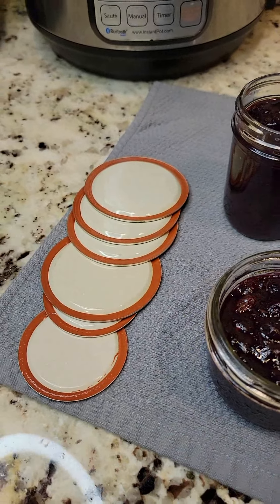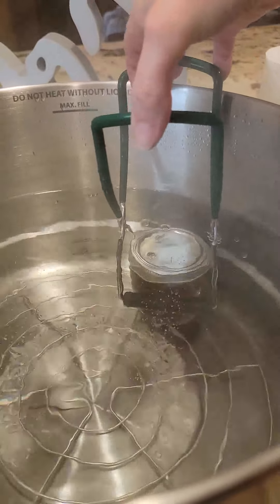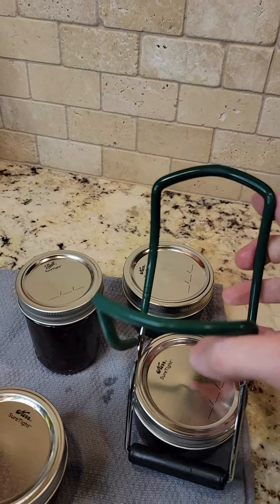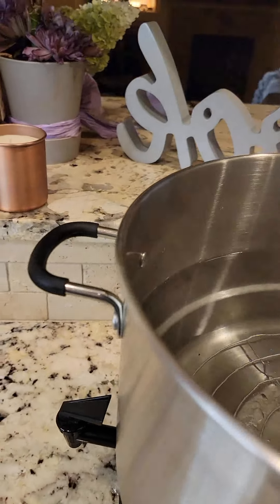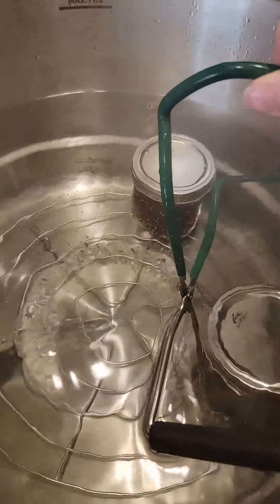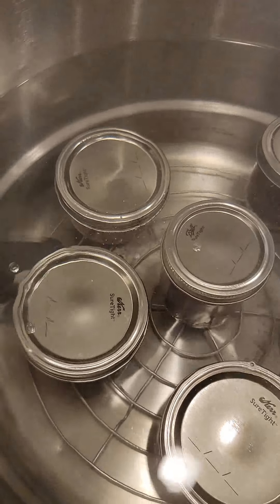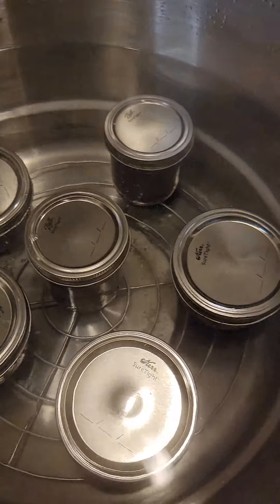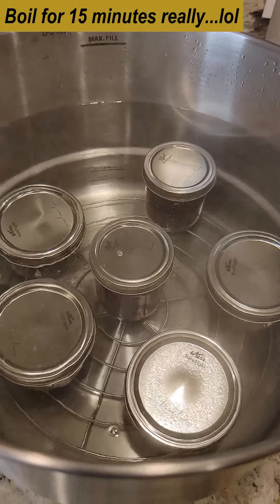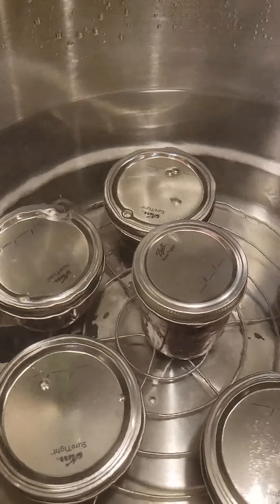Now the jars are all ready and I'm wiping the rims down just for caution, getting my lids on and finger-tightening them, then getting them into the water bath. It was a rolling boil before I started filling the jars. I'm making sure the jars are not super close together or touching. They are all in — some bubbles are coming out, but that's totally normal and water won't get in the jar. Once it comes to a boil I'll set my timer for 10 minutes, then turn it off and let them rest for five minutes.